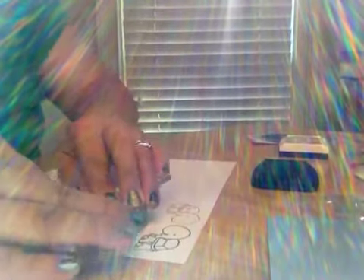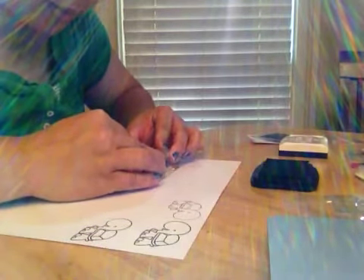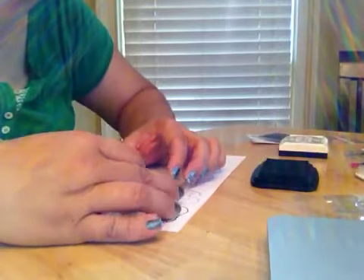But I was thinking — what if I just stamped it on a regular acrylic block? What would it look like? So basically I'm going to do the image again, stamp it on here, and then stamp it on the acrylic block.